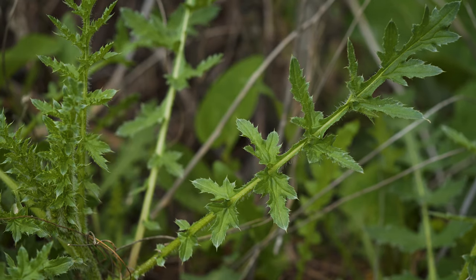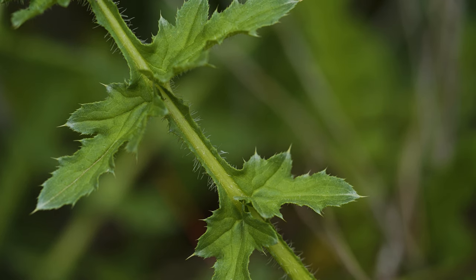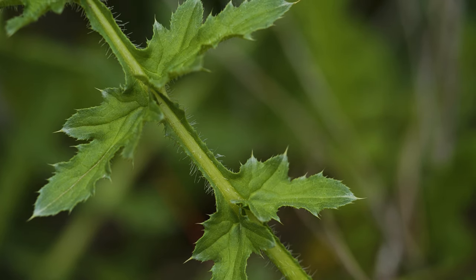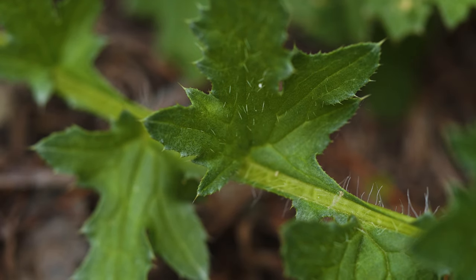All leaves can be up to 8 inches long with sharp spines along their wavy margins. They are often a medium green with slightly whitish margins. Many leaves have bristly hairs on their undersides and are more sparsely hairy on their upper surfaces.